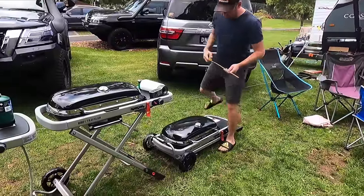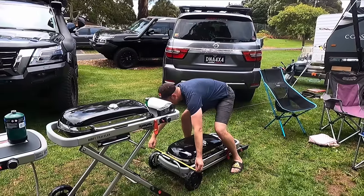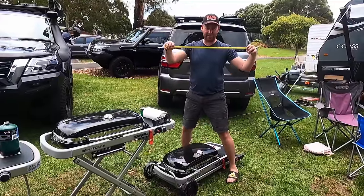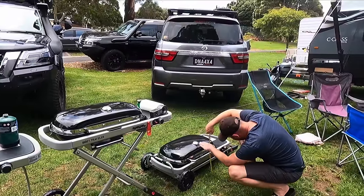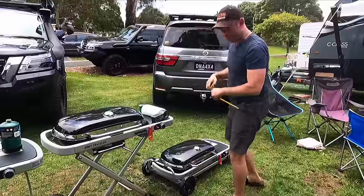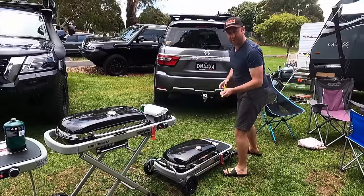Width — I'm rounding it up to 59cm, so the hatch needs to be at least that wide. Depth is 36cm. And length — which is probably not the limiting dimension — is 1.1 metres.